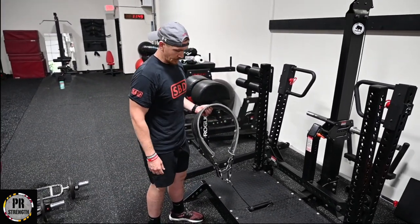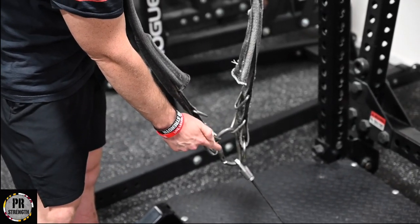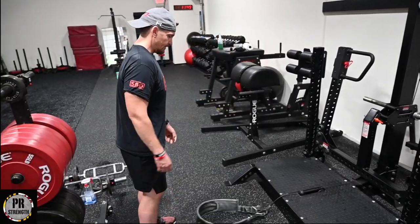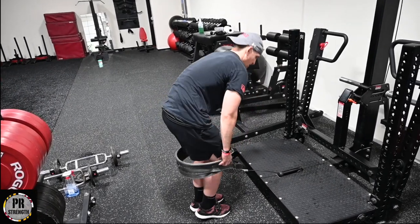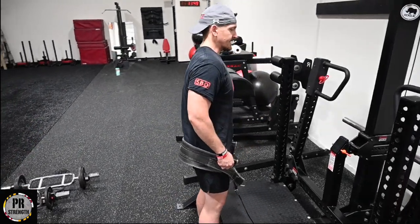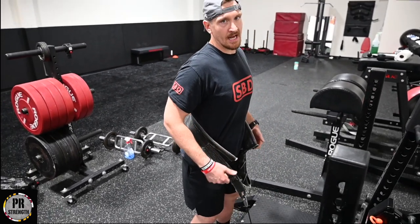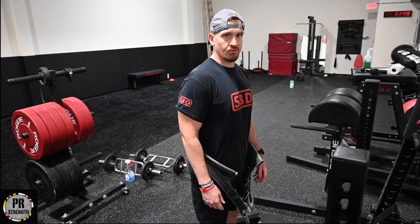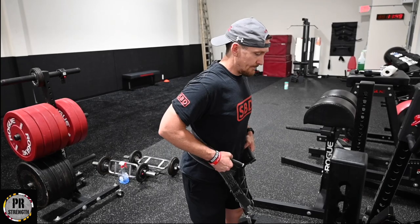This is the belt it comes with. It has three different settings — small, medium, and large. Right now it's set up for medium for me. What you do is set the belt down on the ground, then pull the belt up. Everybody's a little bit different — I have the belt sit above my waistline. Some people will have it sit right at the waistline. I think that's personal preference and what feels best for the athlete, but for me I'm up a little bit.